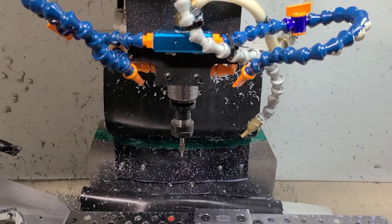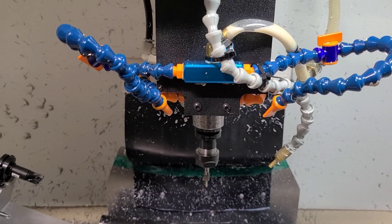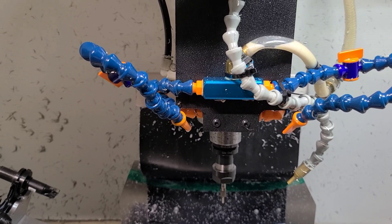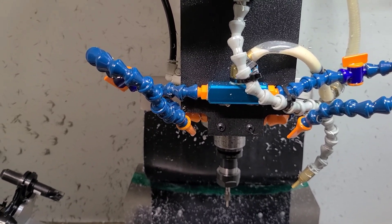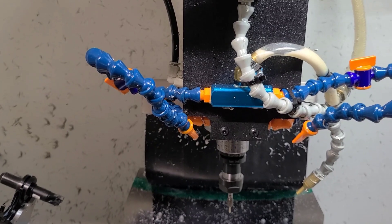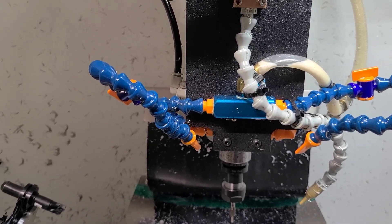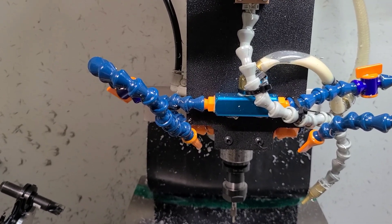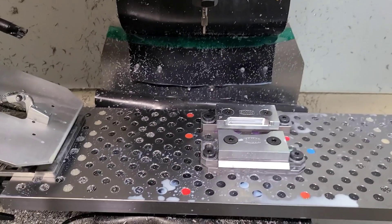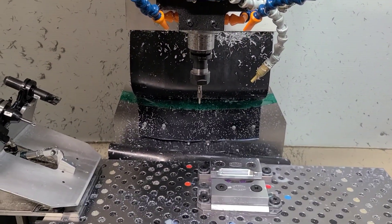In terms of travel dimensions, we're looking at 18 inches in the X. You can go to 8.2 inches in the Y — I have it set at a maximum soft limit of 8 inches. And in the Z, depending on tool length, you have at least 10 inches of clearance. So that's pretty much it for the hardware.